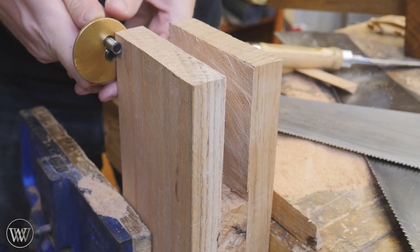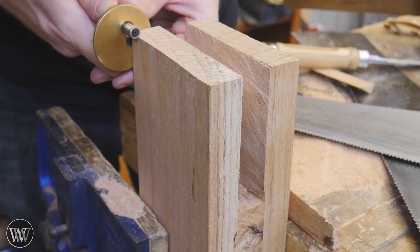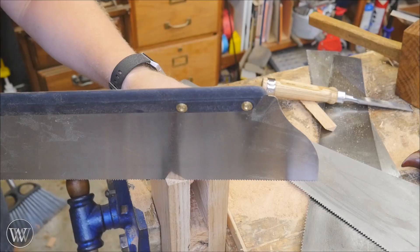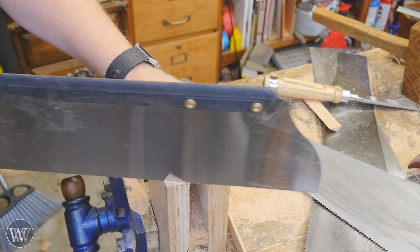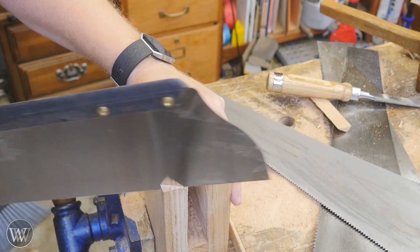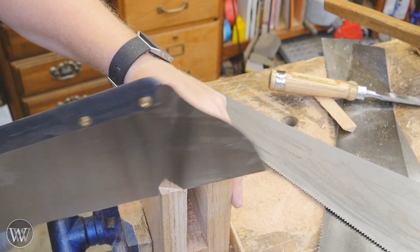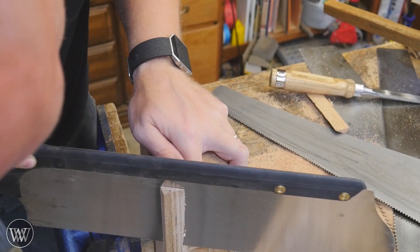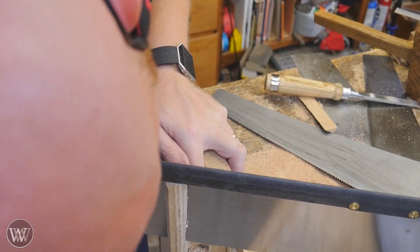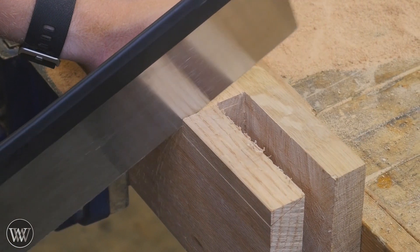Now that all that waste has been removed, we can create the dovetail on the end of these two legs. I start by laying that out with a marking gauge, and then I'll come in with a tenon saw and follow that marking gauge line all the way down — using the back corner as my mark on that side and the marking gauge line on the side towards me. It ended up being a little bit off the line on this one, so I was fighting it a bit, but I can clean that up with a chisel.